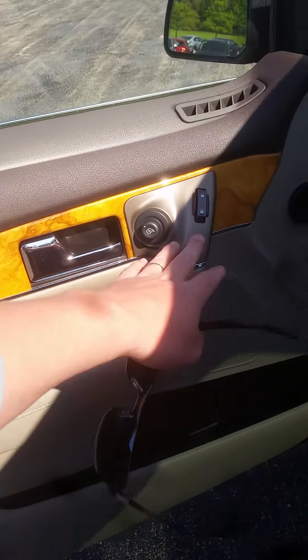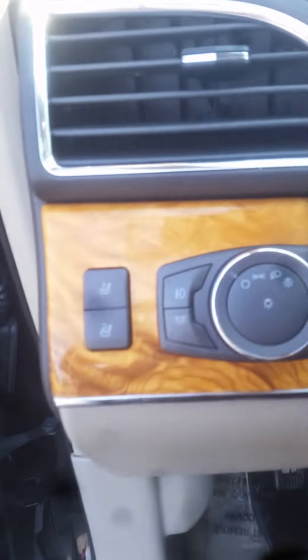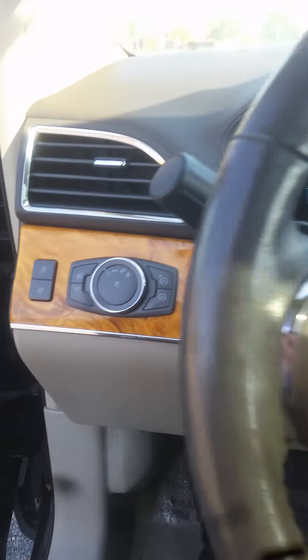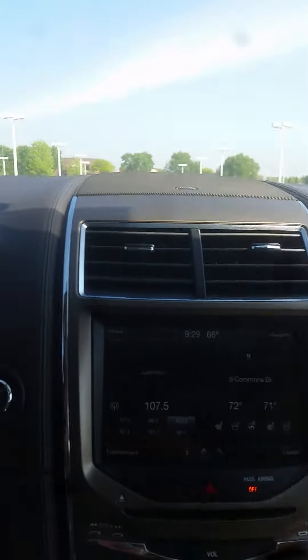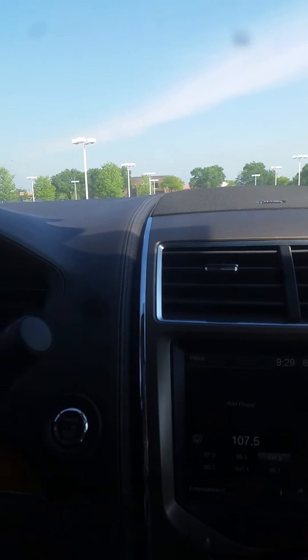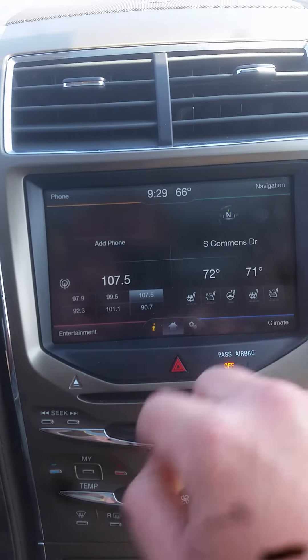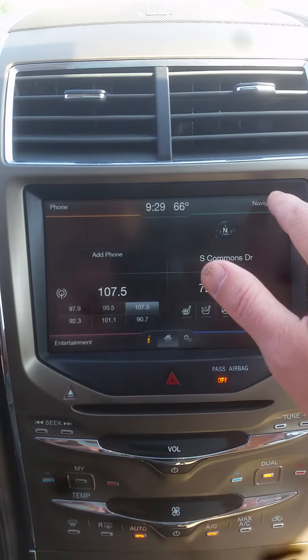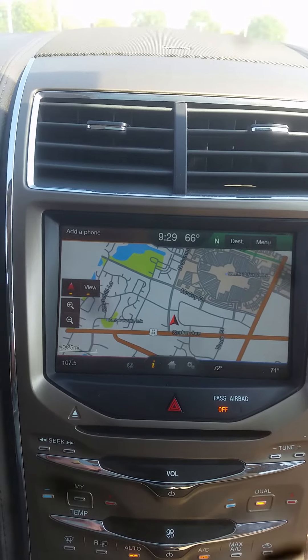Next, I'll show you some of the interior features. It's got power locks, power windows, mirrors, memory seats, auto headlights, a Bluetooth link system, touchscreen display, navigation, heated and cooled seats, heated steering wheel, and the dual panoramic sunroof.